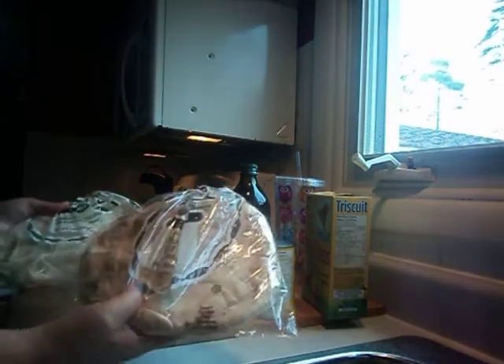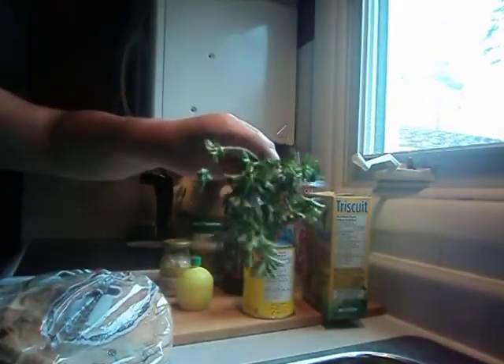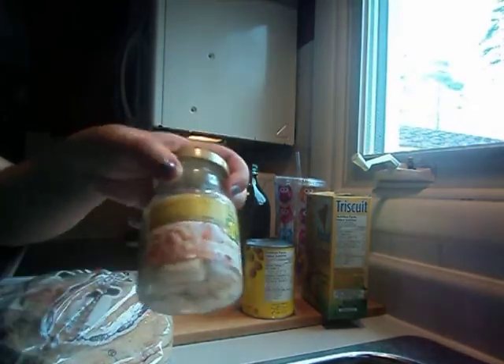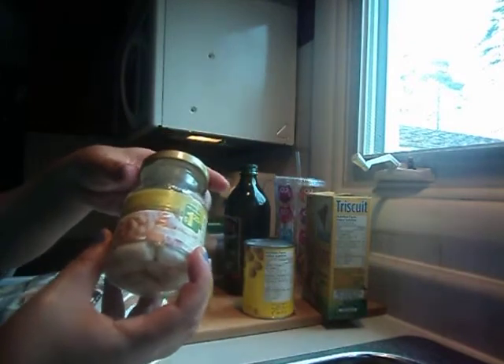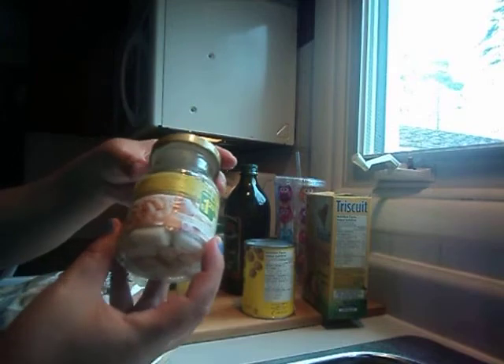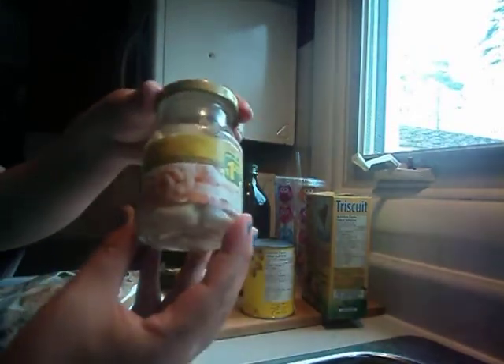To get back to it: you need some pita bread — you can do white or brown or both. You need some parsley, some garlic. I usually use fresh garlic, but I don't have any fresh garlic right now — I need to go grocery shopping — so I just used garlic from a jar.